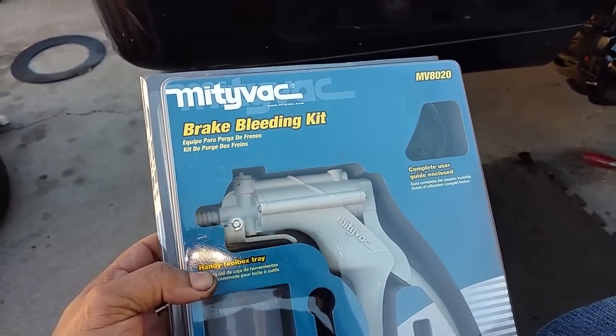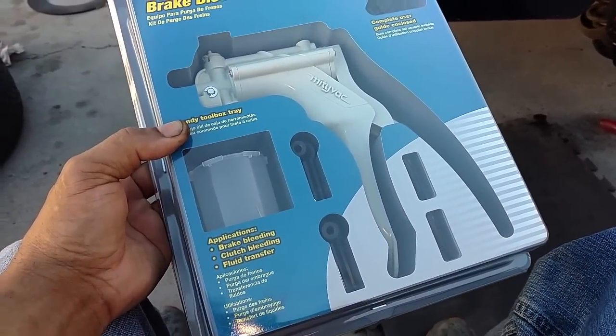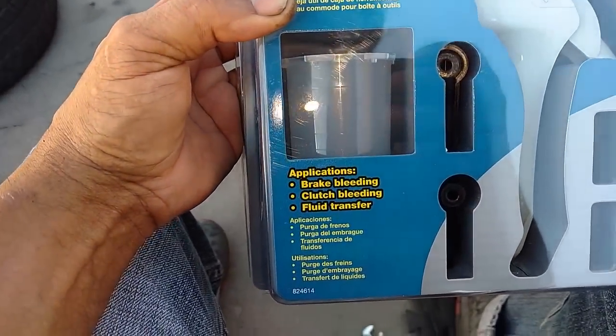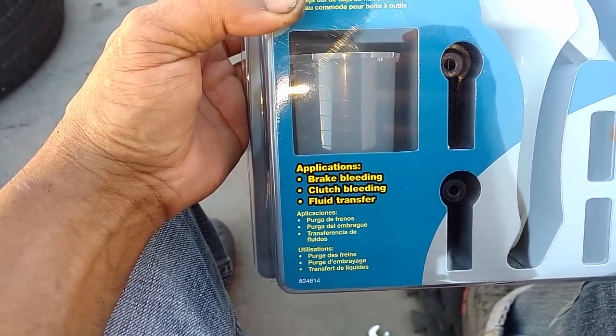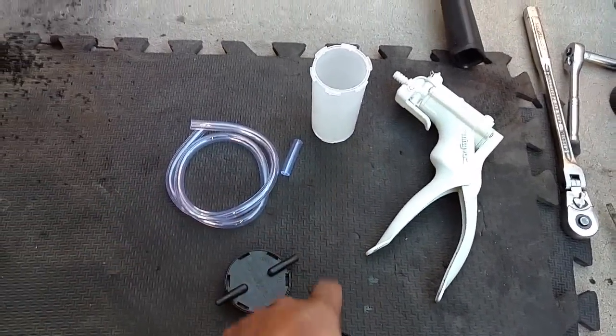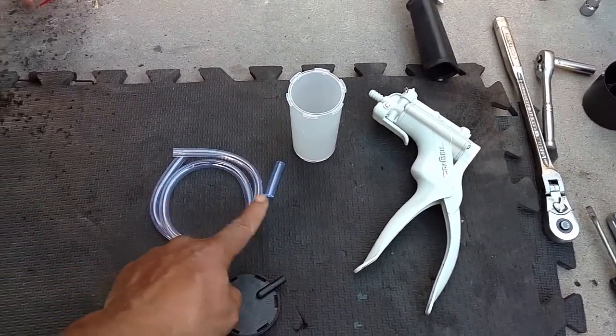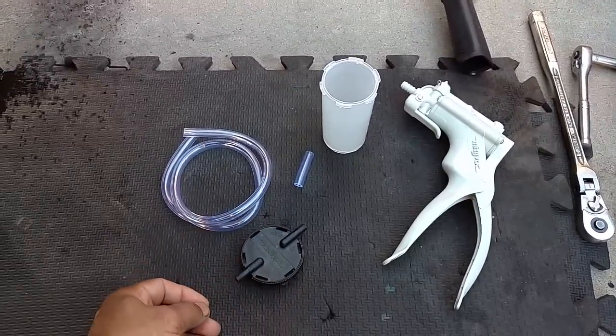I'm going to show you how to use this basic brake bleeder kit that I got from Napa Auto Parts. It says it bleeds brakes, clutches, and transfers fluid. Make sure you have all the parts you need: your hand pump, your reservoir, two pieces of hose, and your connections.